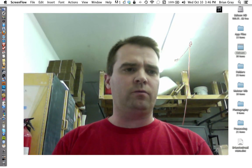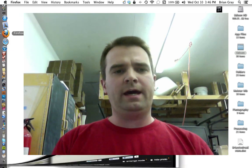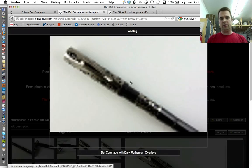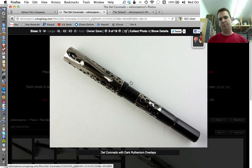So let me get right into what's happening with the Del Coronado. We have a new version of this pen, and it is a dark ruthenium-plated version — kind of like a stealth version of the Del Coronado. The photos here do a pretty good job of showing this. I'm really, really happy with this plating.